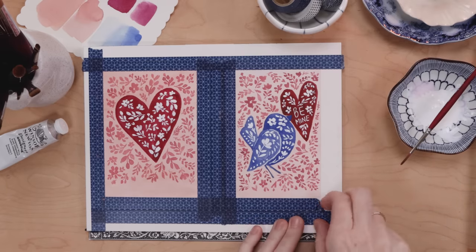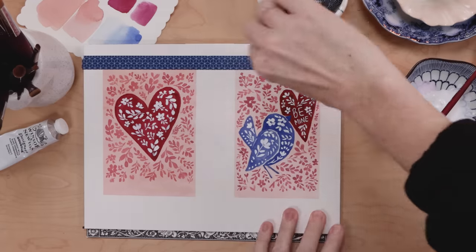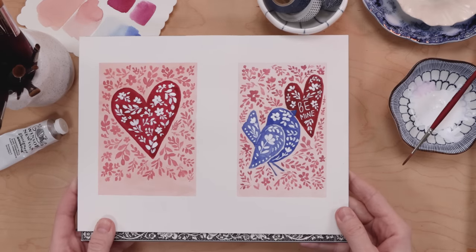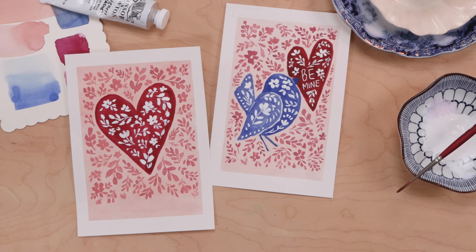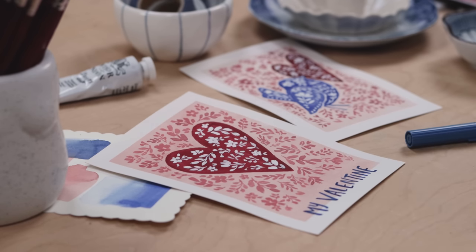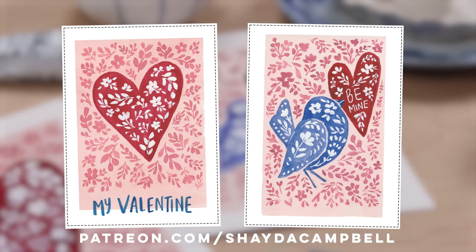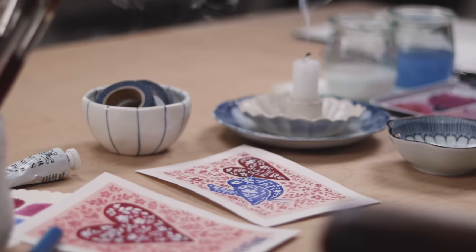This is the part we've all been waiting for — we're going to take off the tape. It shouldn't damage the paper in any way and you get that beautiful clean white border. Simply cut these out so they have a beautiful white border and are Valentine-card sized. I used a blue marker to write a message on the first one. Happy Valentine's Day! Head to Patreon to get your printable Valentines and to shadacampbell.com to check out my watercolor e-courses.